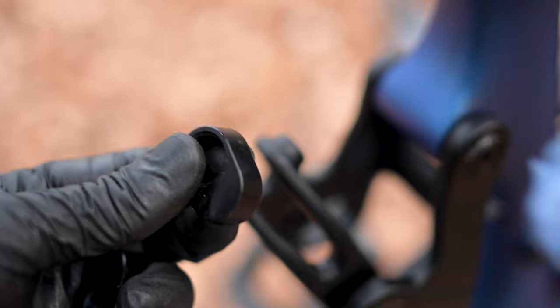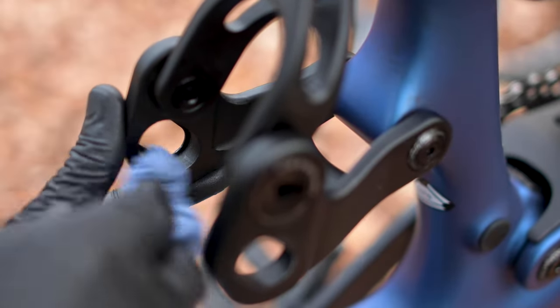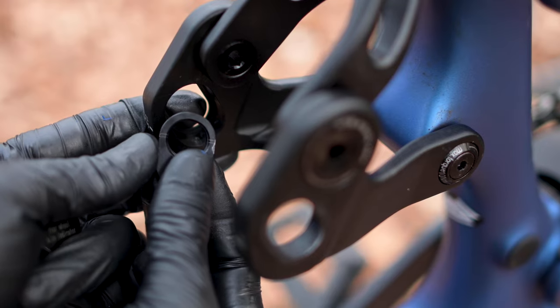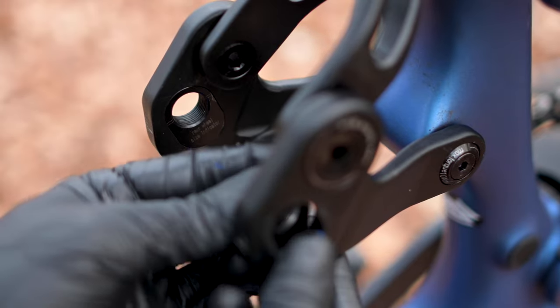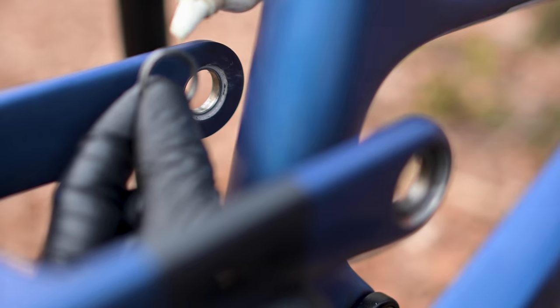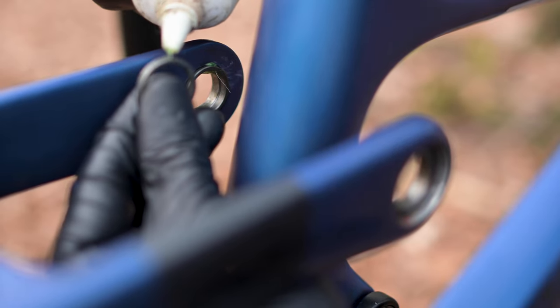Make sure you thoroughly wipe clean all these parts, as you do not want any dirt trapped here for reassembly. Place the chip back into the rocker in the correct orientation. A very thin application of grease onto the chip edge will ensure smooth future removal. To reassemble, place the spacer washers into the stays. Having a small bead of grease here will help keep them in place and also help to keep the bearings running smoothly.